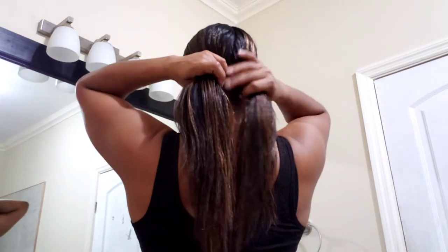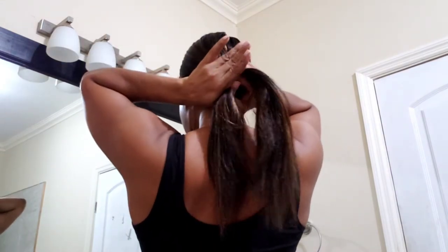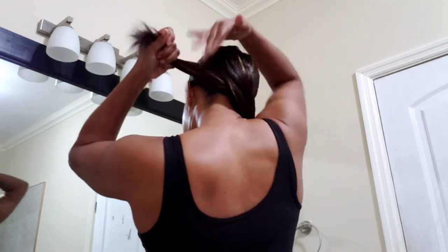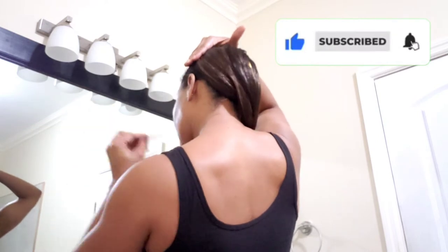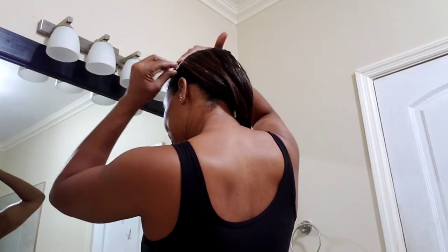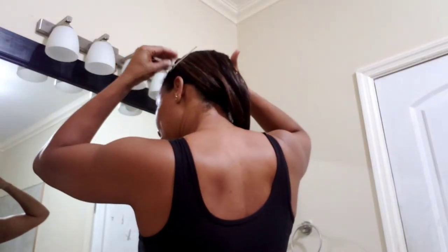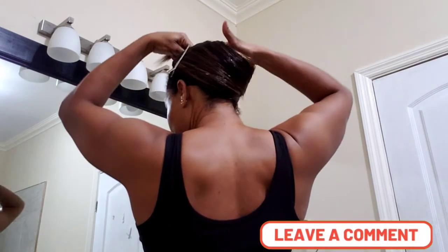Fold one side, wrap both sides. Now we're going to do a cross wrap — take one from the left and carry it to the right. I'm going to use a clip, not a pin, to affix the hair on properly. And we're going to do the same thing to the other side.